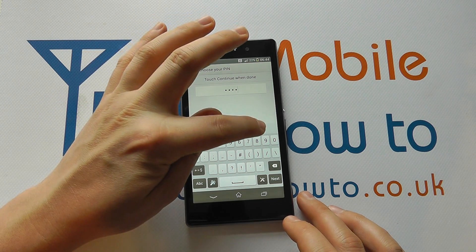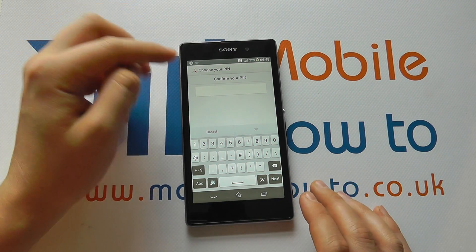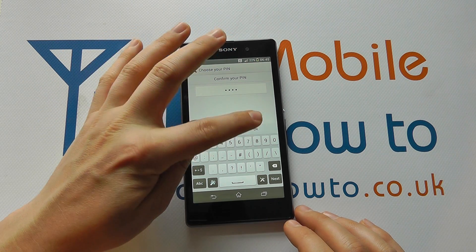You can then cancel or click Continue, or you can edit as you choose. It will then ask you to confirm the PIN again, so you enter the exact same one. Ensure your PIN is memorable, then click OK.